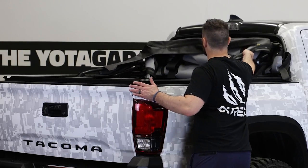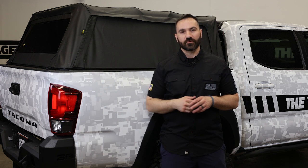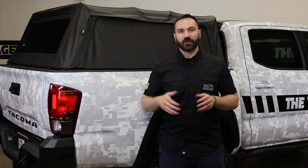Due to this lightweight design, the topper can be pulled off the truck within two minutes with one person and you can store it in the corner of your garage with a really small footprint.